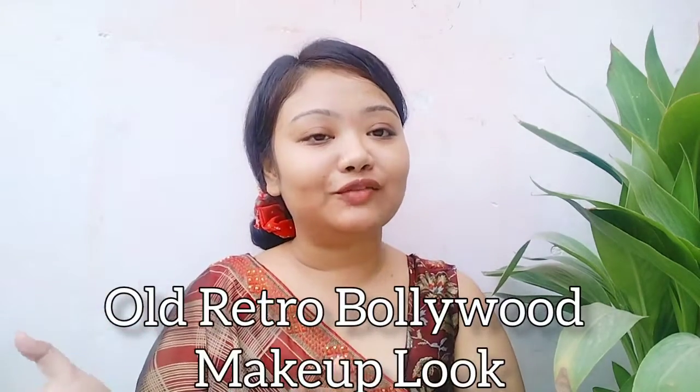Hey everyone, welcome back to my YouTube channel Smile with Ash. Today I am creating a video and today's topic is old retro Bollywood makeup look. I am going to recreate a Bollywood actress's retro look from the 70s and 80s — very pretty and very classy.